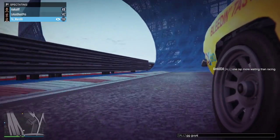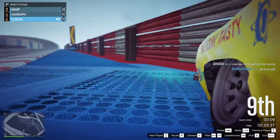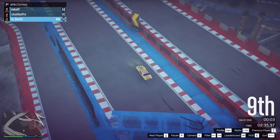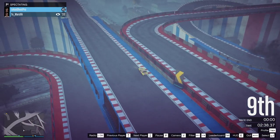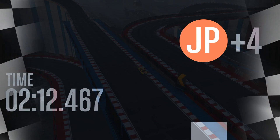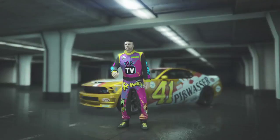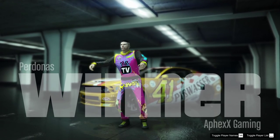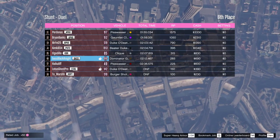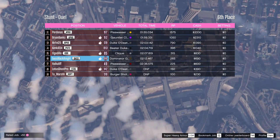GG guys. Gotta go. Real life is calling me away once again. It was a nice chill night, I was happy with it. What is up with that guy? He just stuttered and finished sixth - that's good enough. For a mistake-filled lap. Tell you what, if you could take a Piss Boss or Dominator around this track and win it, you're doing good. On that note, ladies and gentlemen, this is your Black Knight. Have a great night.